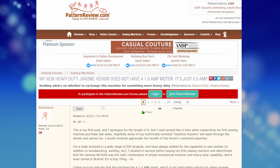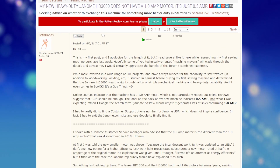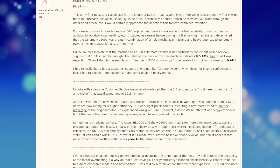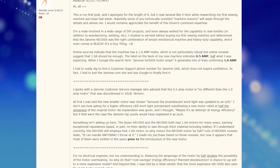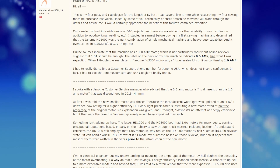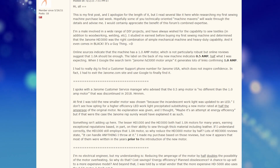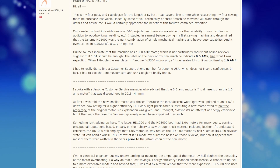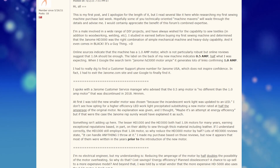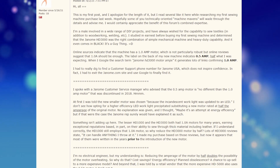I ran across an extremely long comment on a forum and pulled out a few snippets from it. It reads: 'I spoke with a Janome customer service manager who advised that the 0.5 amp motor is no different than the 1 amp motor that was discontinued in 2018. At first I was told the new smaller motor was chosen because the incandescent work light was updated to an LED. I don't see how opting for a higher efficiency LED work light precipitated substituting a new motor rated at half the amperage of the original motor. No explanation was given, and I thought maybe it's an attempt at energy efficiency, but if that were the case, the Janome rep surely would have explained it as such.'